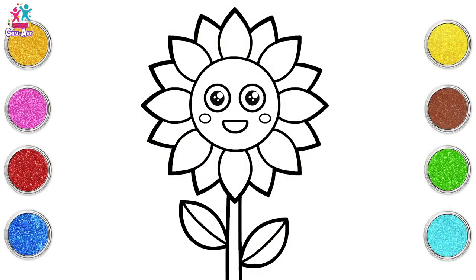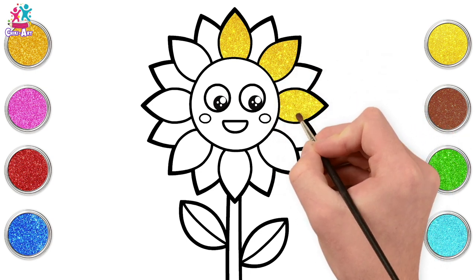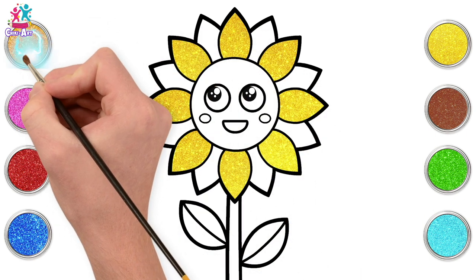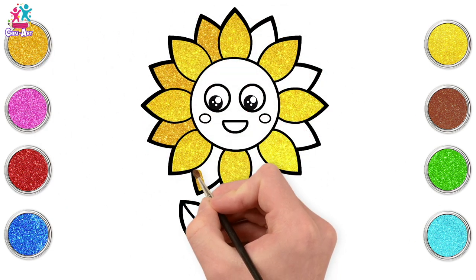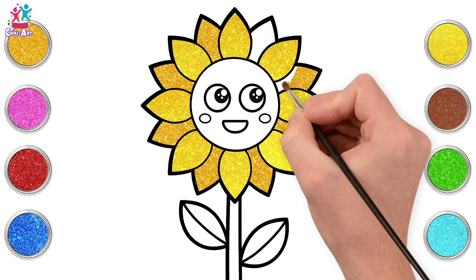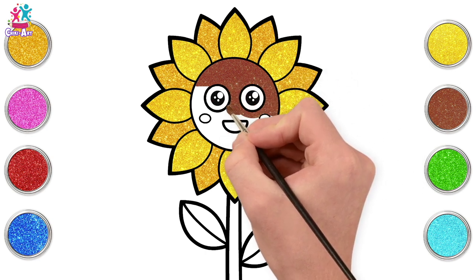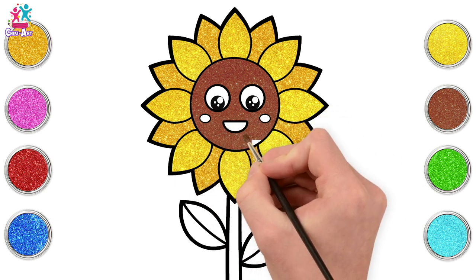Ready to paint! Okay, we're going for yellow of course, because it's a sunflower. Let's do every other petal. We can do a different shade in between. Perfect! Going for the slightly darker yellow here. Almost golden color. That looks really cool. Now the face. Let's go for brown. Going around the eyes. Around the cheeks and the mouth. Almost there. Done!